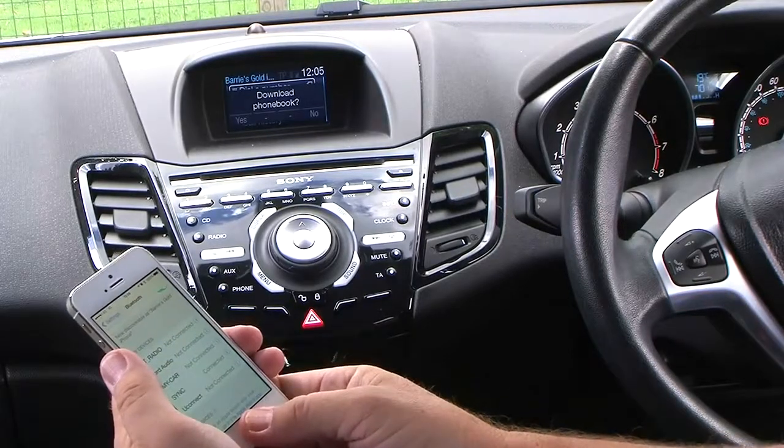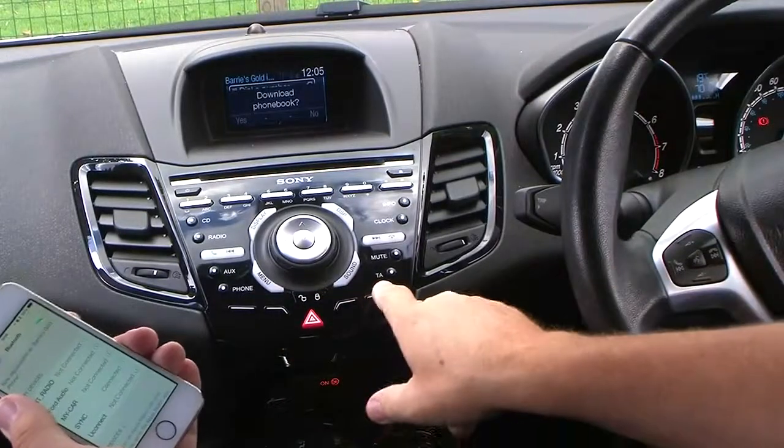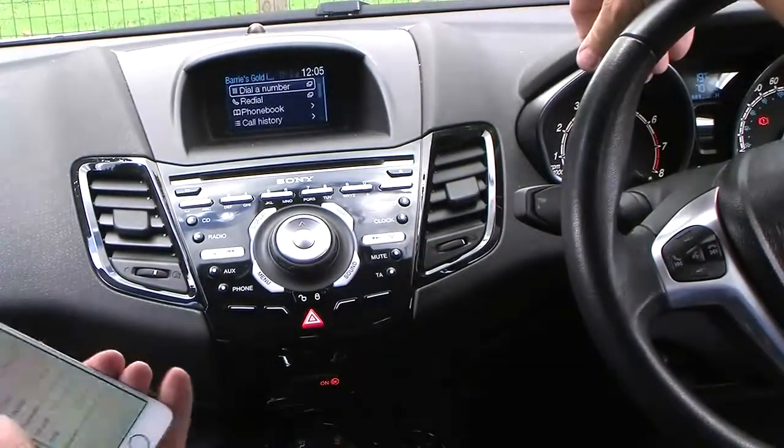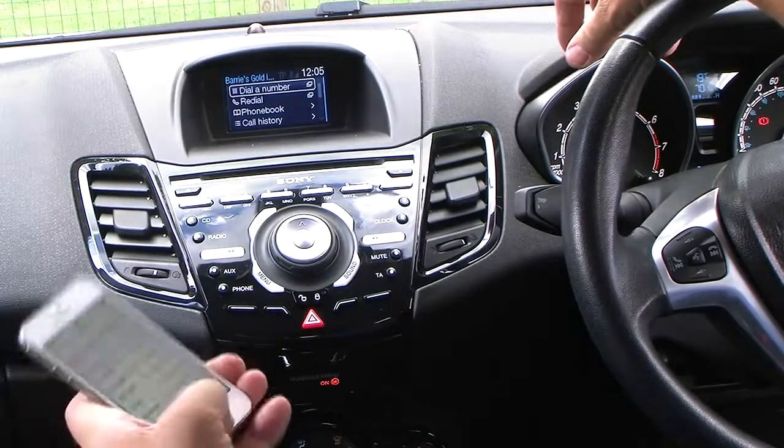Now then — I don't want to download my phone book to here, so you've got the yes and no option. That's no. That's it — that's synced.